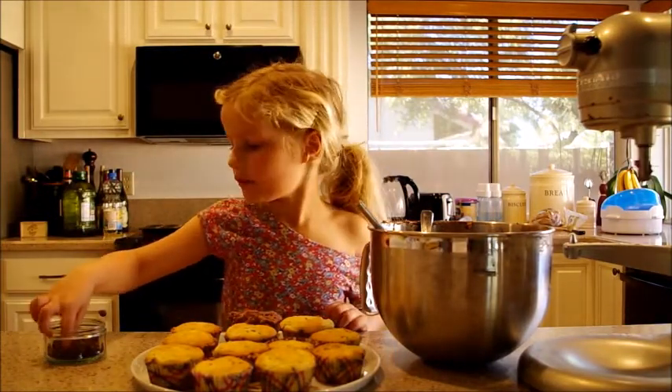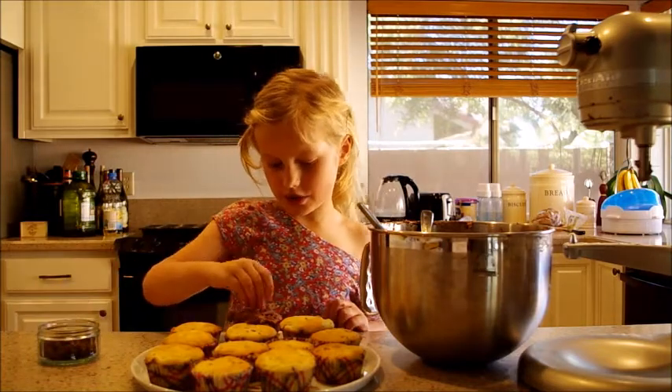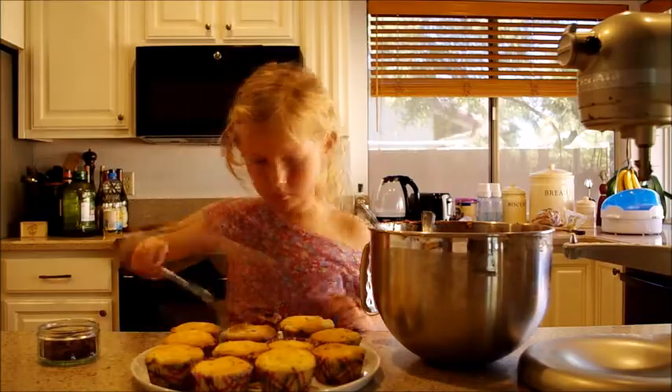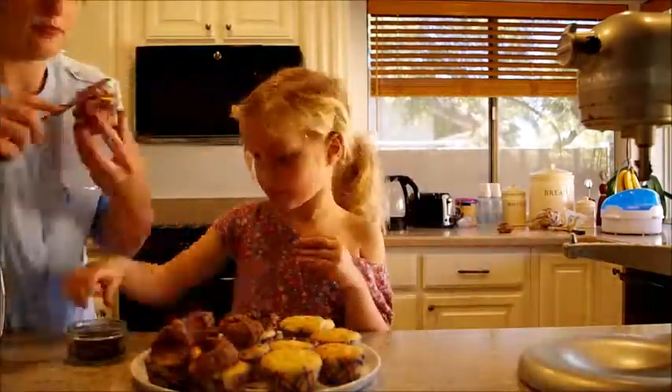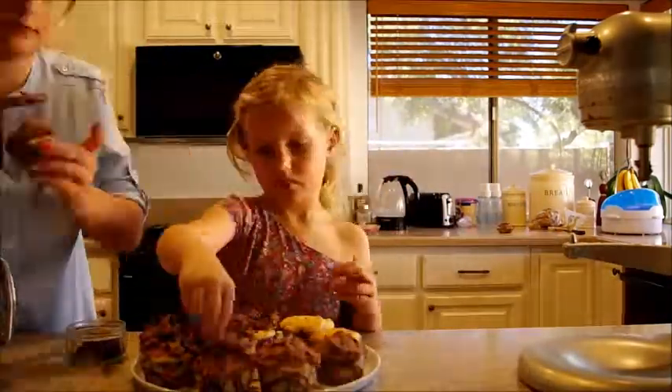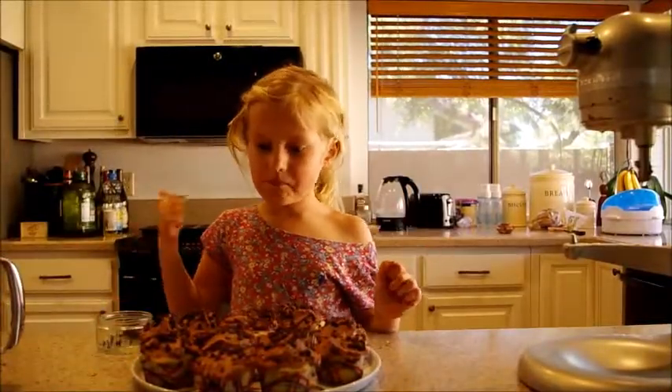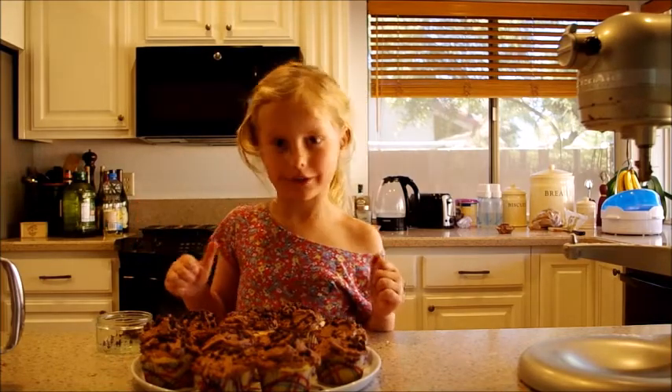Now I can use the sprinkles on top — chocolate chips. Now, here comes the best part: eat it!